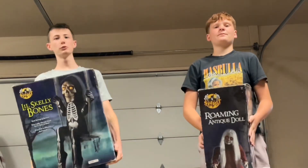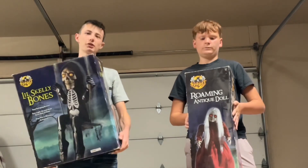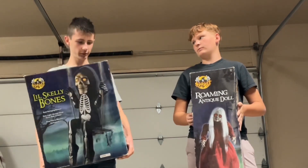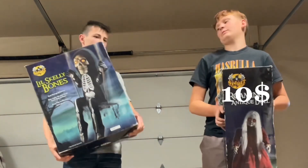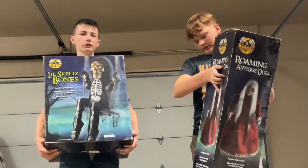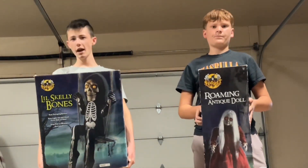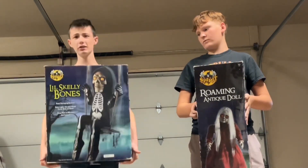Hello, welcome to another ZE Channel video. Today we have these two electronics from Dartstep and we got them for very cheap. This one was $15 and this one was $10. The original price of this one was like $140, and this one was $70. Pretty big difference in price, and I don't even know if these work. I don't know if they make sounds or anything, so we're gonna see if they work.